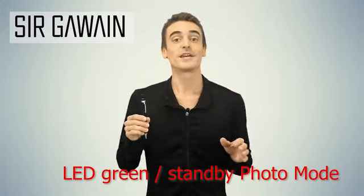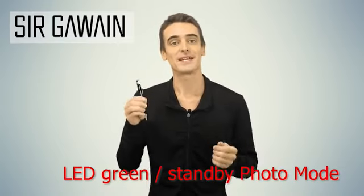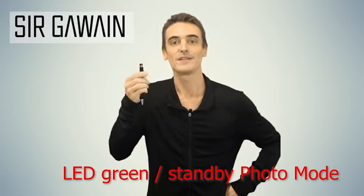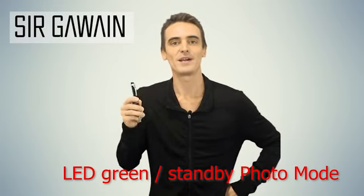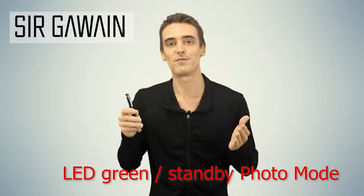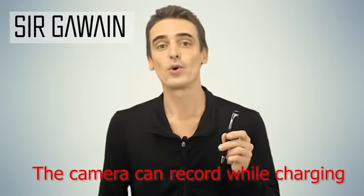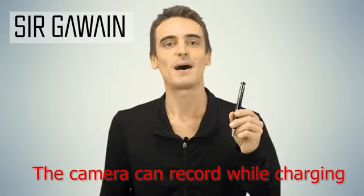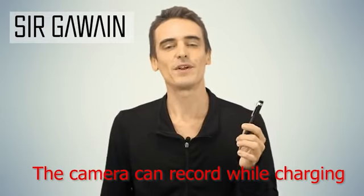The videos are recorded in 1920x1080 resolution, giving you high-definition video quality. If you want to take photos with the pen, simply bring the pen back into standby mode and click the top power button once. The green light on the pen will then flash one time, letting you know it just took a picture. The pictures are all saved in 2560x1440 resolution, giving you super high-quality photos. And just a side note, you can even record with the pen while it's charging. To do so, press and hold the top power button for two seconds and wait for the green light to flash three times, indicating it's recording a video.